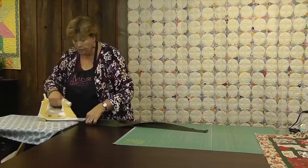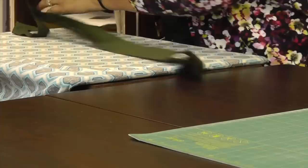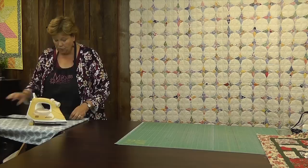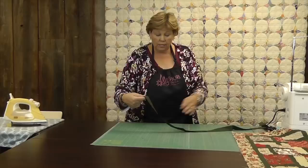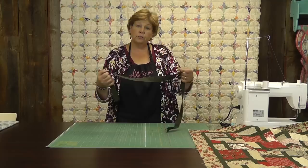Once I get my strips cut, I head over to the iron and iron them in half before I sew them. The reason I do that is because when you're dealing with solid fabrics, it's hard to tell the front from the back. Sometimes when I sew them together I have seams going different ways and it gets crazy. Ironing first eliminates that problem — I put them together so the seams go the right direction and it saves me some picking time. My strips, again, are two and a half inches.